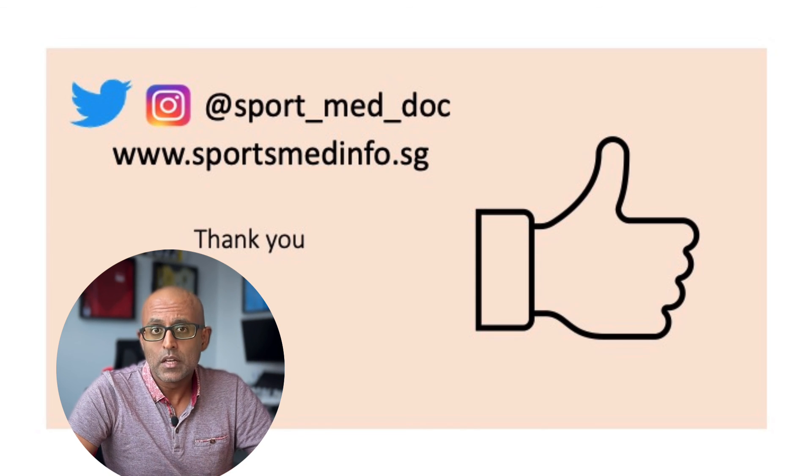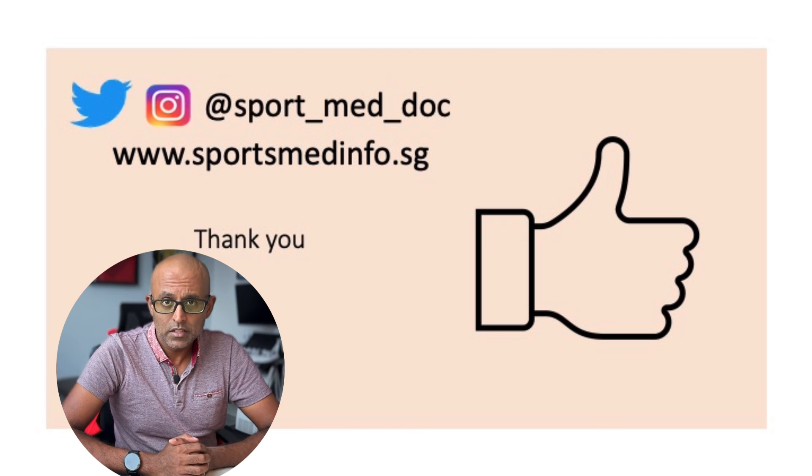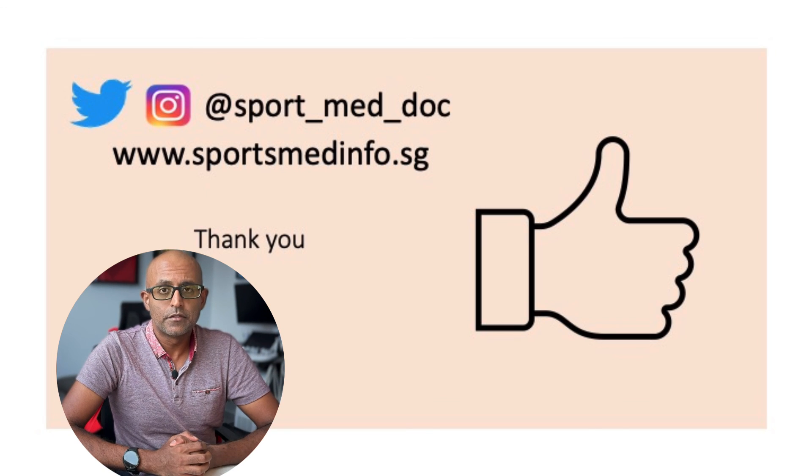You can also follow me on Twitter, Instagram, and TikTok, and remember to check out sportsmedinfo.sg. Thanks again, and I hope to see you all very soon.